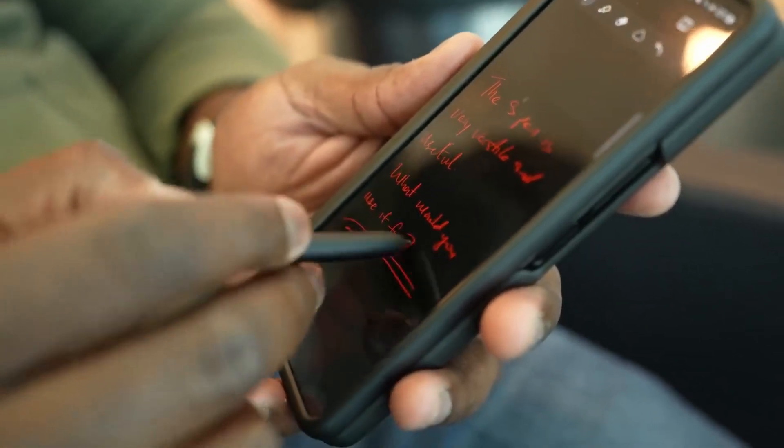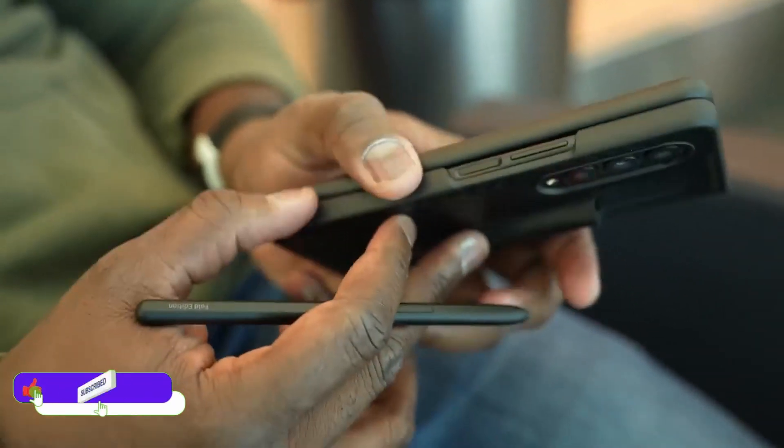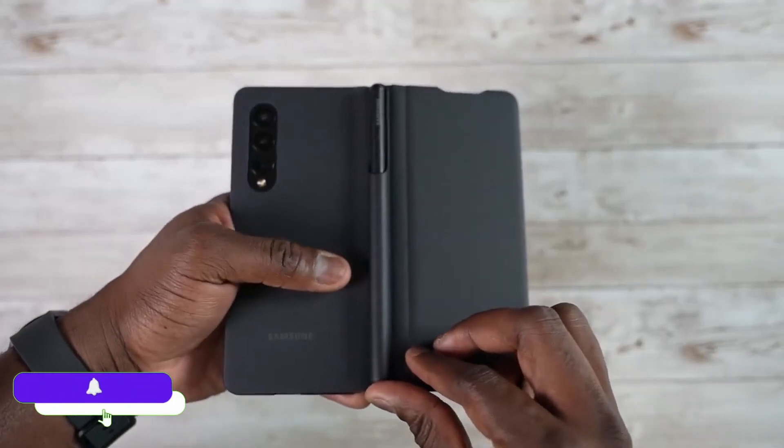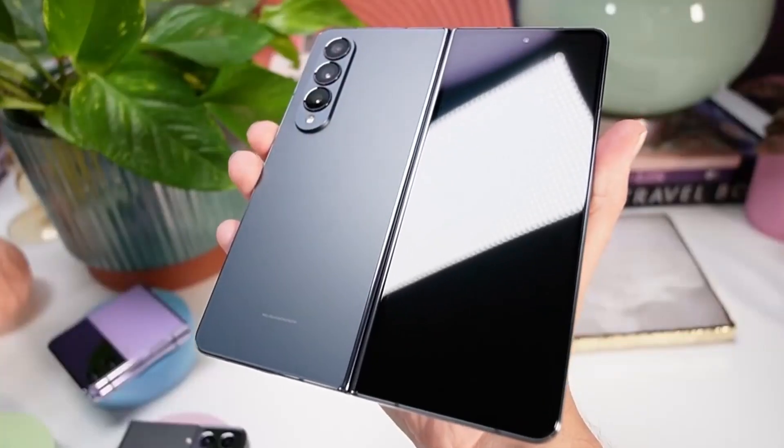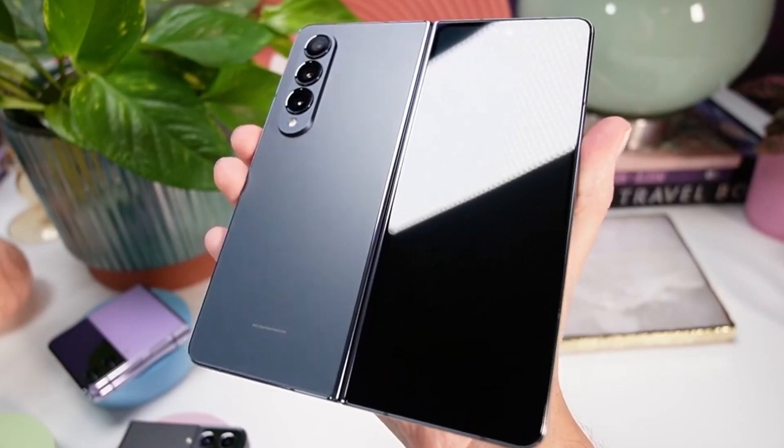And don't forget to like this video. Finally, what we've all been waiting for — Samsung has finally responded about the built-in S Pen. Some of you guys might be happy, but some might not. Let me explain.